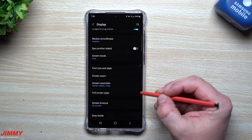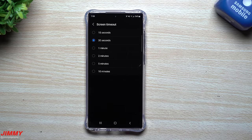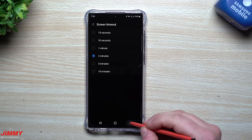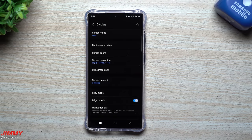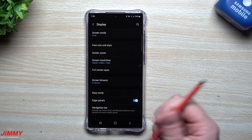This is one I always change right away — the screen timeout. The 30-second timeout is too quick for me, so I usually move it to two minutes. That's personally the best timeframe: if I set the phone down, walk away, and come back, it's still on and I can still use it.